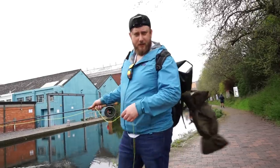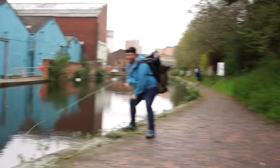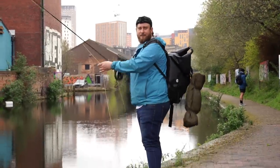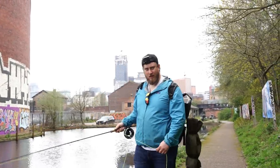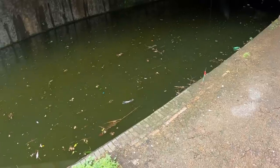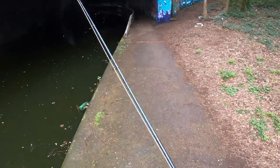Maybe they want a faster retrieve Sean. Maybe. I'll try one. I thought that would have done it. Evidence suggests so far, mate, that we are really good at fly fishing for pike. Come on, let's catch a pike.